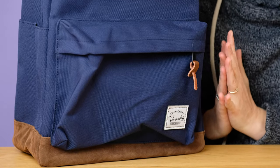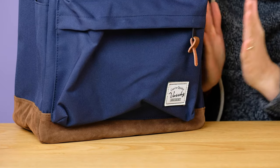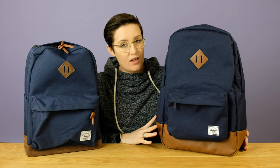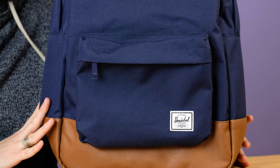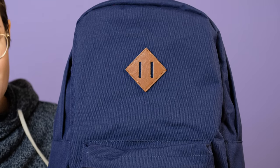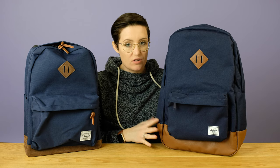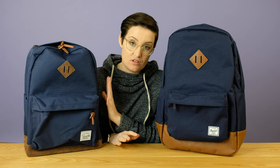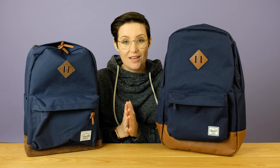The Vashy comes in at $29.99 US dollars. The Herschel can fluctuate — it's about $59.99 US dollars. Sometimes it goes up and down, depending on what color you're looking at, it might be more expensive. So roughly speaking, you're looking at about twice the price for this bag versus the knockoff. Today we're going to look at them side by side, see how they are similar, see how they're different, and try to figure out which one is worth it for the price.